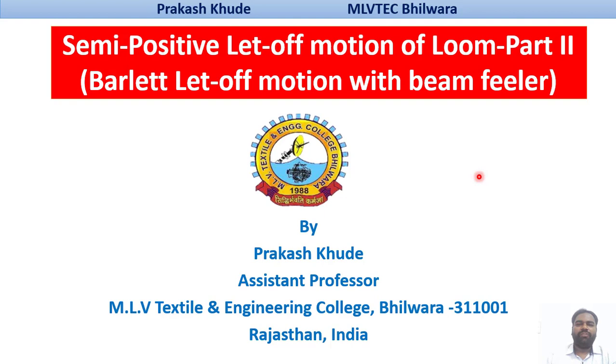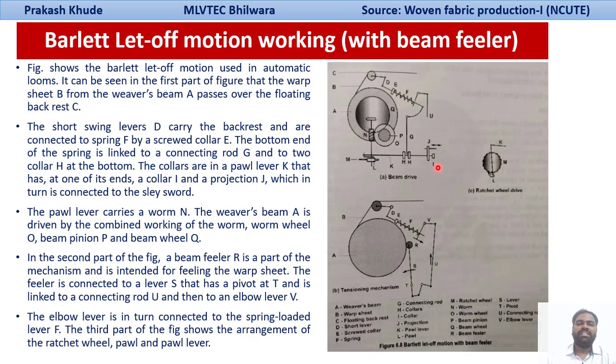In my last video, we have talked about the working principle of the Barlet Let-off Motion without beam filler arrangement. And in this lecture, we will basically cover the working principle of Barlet Let-off Motion with beam filler arrangement. This figure shows the Barlet Let-off Motion which has been basically used in the automatic looms.